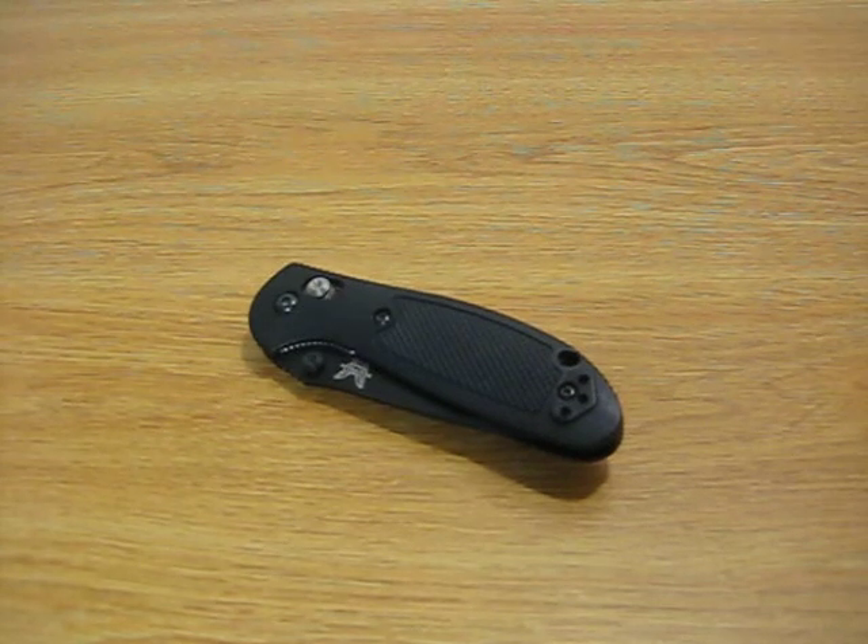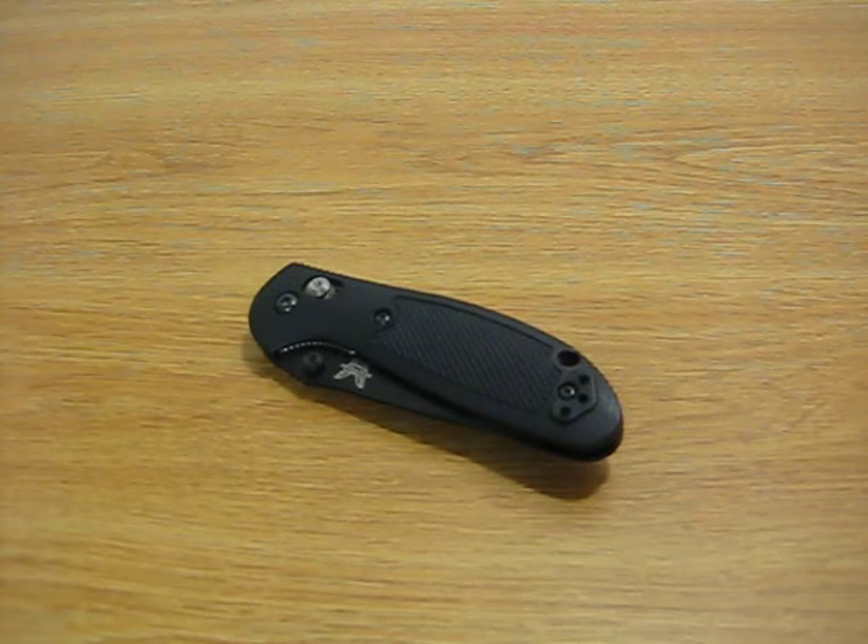Hey everybody, this is Point Shooter again doing another knife review. Today I'll be reviewing the Benchmade 557SBK, which is the Benchmade Mini Griptilian with black finish and Tanto tip.